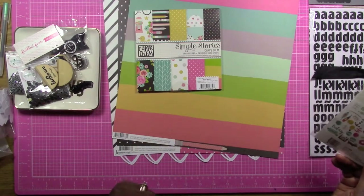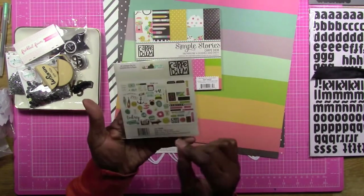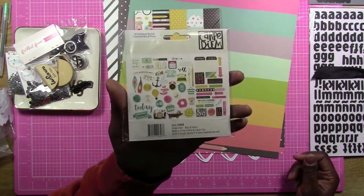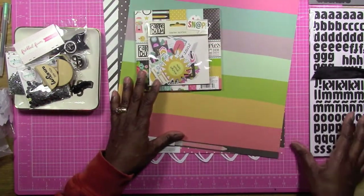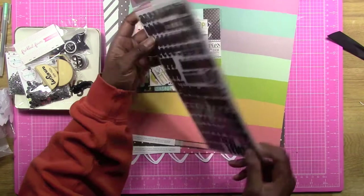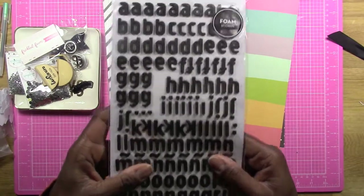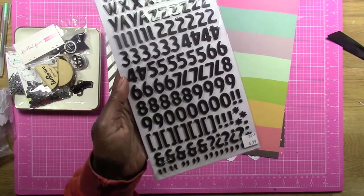We're also supposed to have an ephemera pack or embellishment pack, so I went ahead and pulled out the Carpe Diem ephemera pack. Here is what's in this pack — I haven't opened it yet. Then we're supposed to pick one alpha. I decided to pick an older alpha that's been sitting in my stash — I've only used a few letters out of it. It's called 'Wonder' and it's a foam alpha, a tinier thicker foam. I like the brackets on the back, so I might be using those.